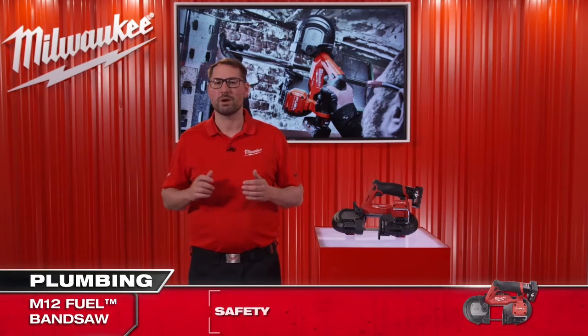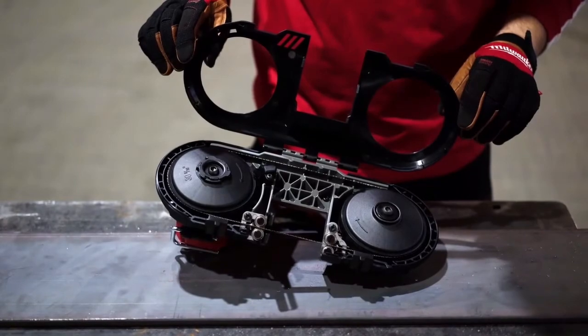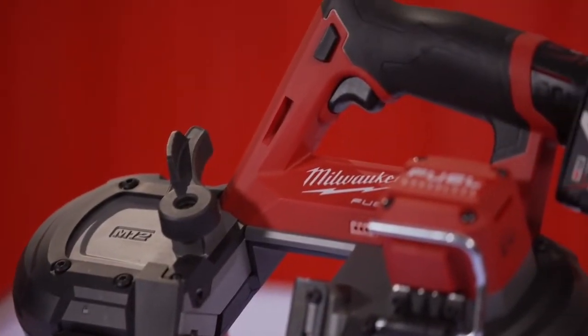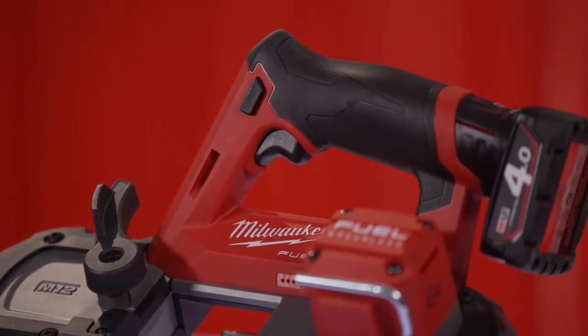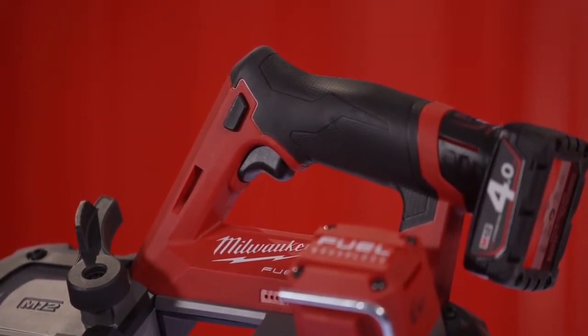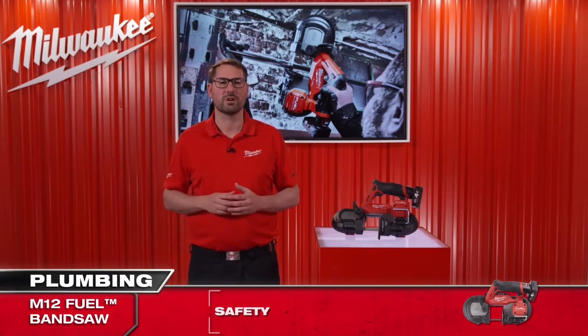Safety is very important for us, and that's why this bandsaw comes with an integrated blade cover which protects the user from injury. Additionally, the saw is equipped with a dual action trigger to prevent any accidental startups. Not only do those features increase the safety on the job site, but the tool is safer than any grinder or reciprocating saw competition on the market.